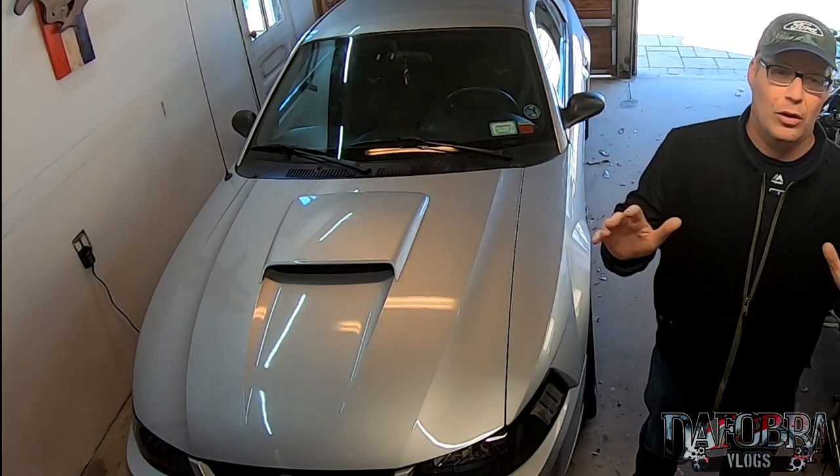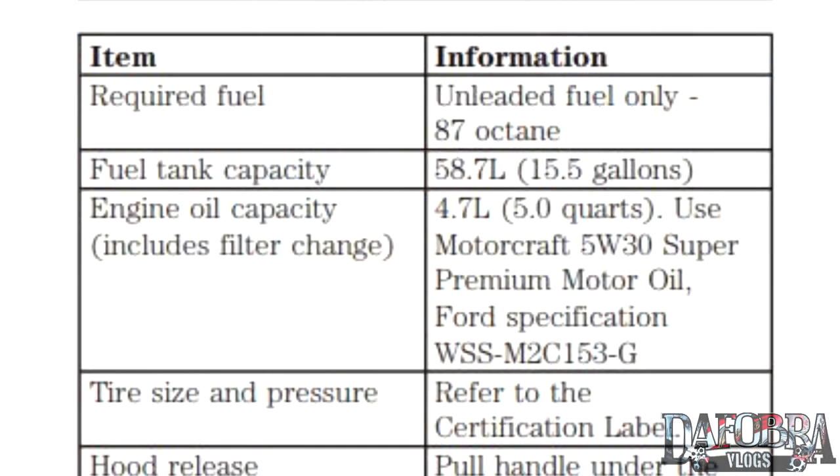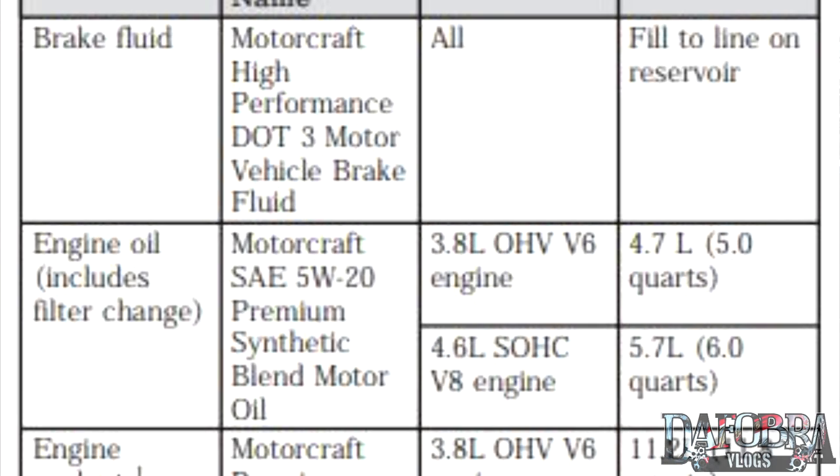However, no recall was ever given. Now if you look at the owner's manual of my 99 Mustang GT you'll see it clearly says five quarts of engine oil, yet the owner's manual from a 2002 Mustang GT says six quarts.